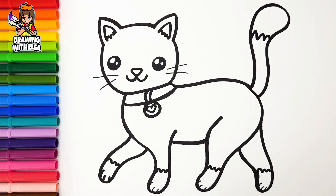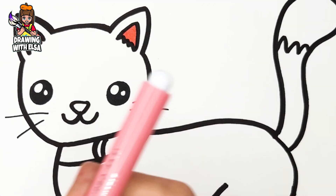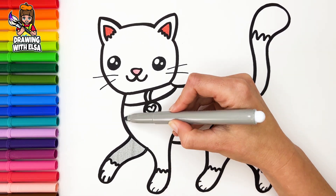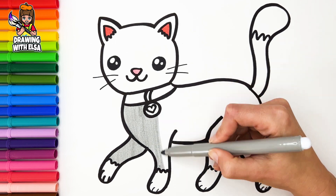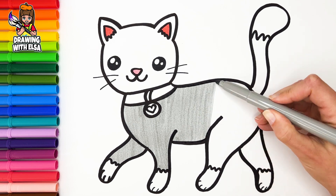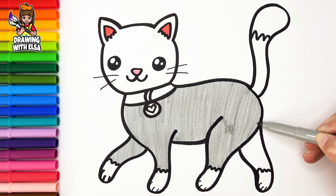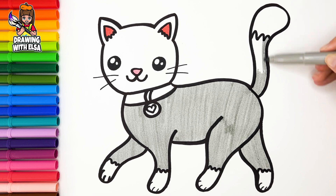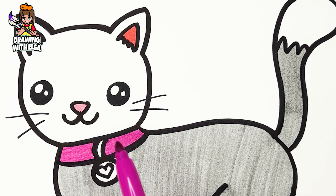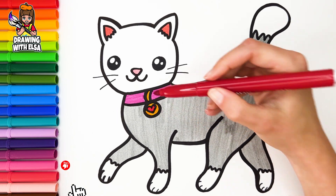Let's start coloring. Red. Light pink. Light gray. High gray. Fuchsia. Yellow. Red. Wonderful!